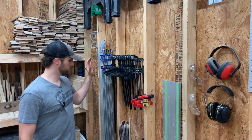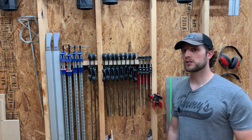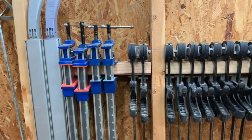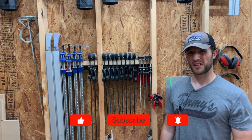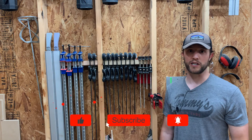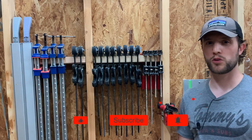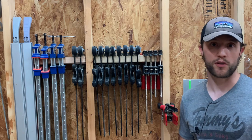At the end of this wall I have all my different clamps and our track saw track. All the clamps you see here, with the exception of these four Bessey clamps, are Harbor Freight clamps. The 12-inch ones are like three dollars — good bang for your buck — however the clamping pressure is really low, so I wouldn't recommend them. We're working on replacing all of our clamps right now.